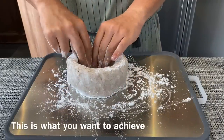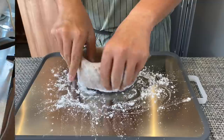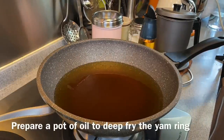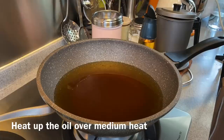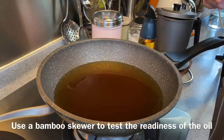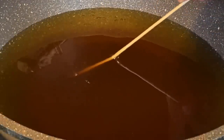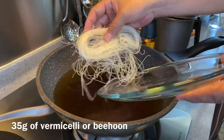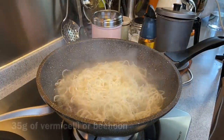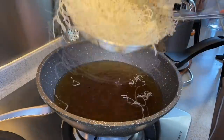We'll heat up our oil and fry the yam ring as well as our vermicelli. Now we're going to deep fry the yam ring, but first we'll deep fry some vermicelli for garnishing. Heat up a pot of oil over medium heat. To test whether the oil is hot enough, use a bamboo skewer — if you see bubbles rising up, the oil is hot enough. Put your vermicelli in — approximately 35 grams — and immediately take it out. Then turn off the heat.